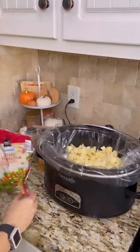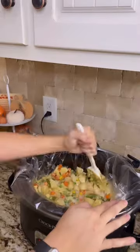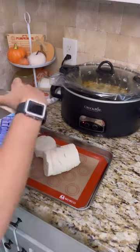I went ahead and added the milk, the frozen veggies, the spices, and the can of cream of chicken. Give it a good stir and pop the lid on for low for eight hours.